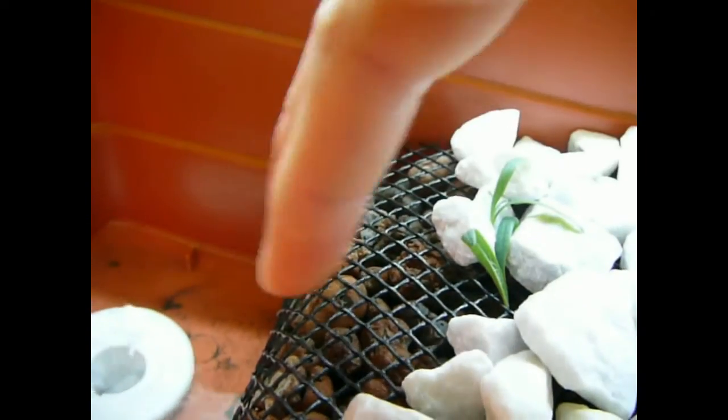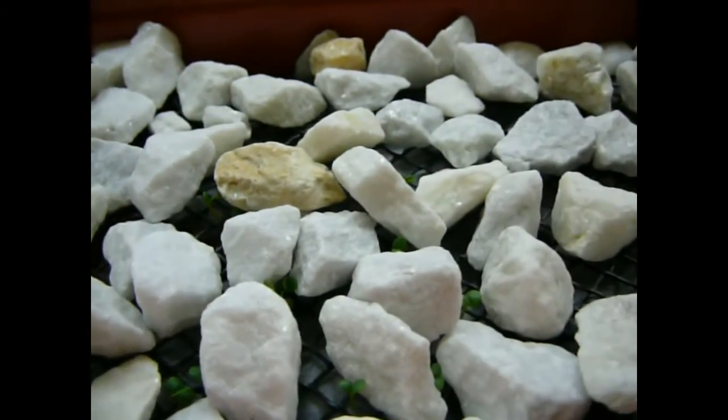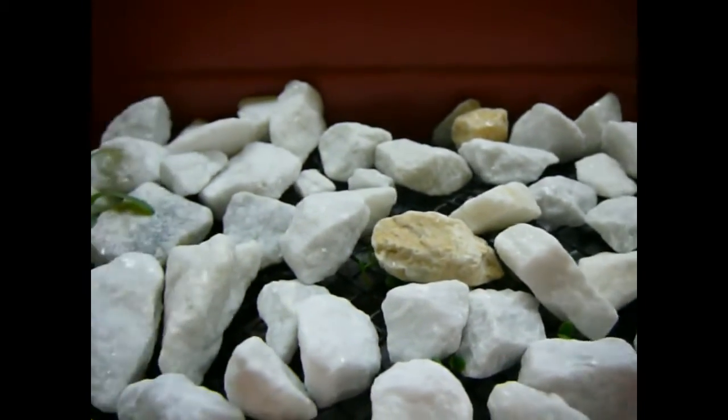I've put this black netting here to contain those lava rocks, because they were floating around so much in my old grow beds. This keeps them in place, plus the white rocks add a bit of extra weight and some pressure onto the sprouts, so that way they have something to push up against, which kind of simulates soil.